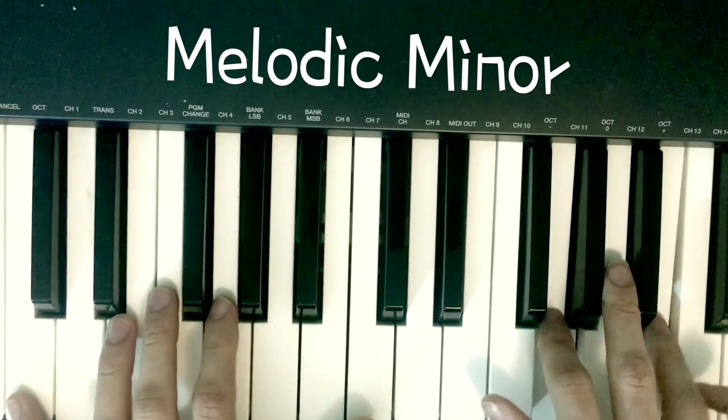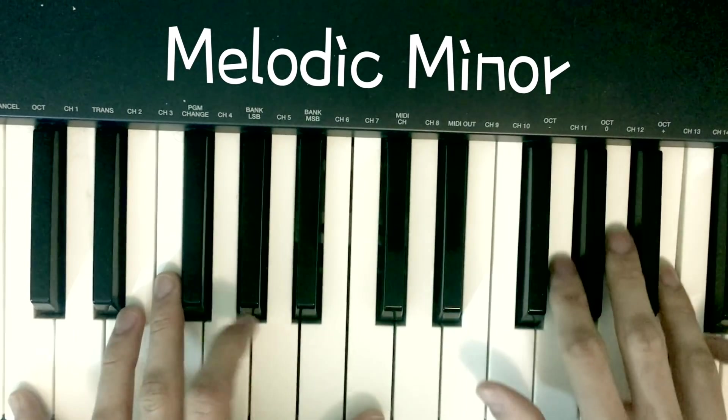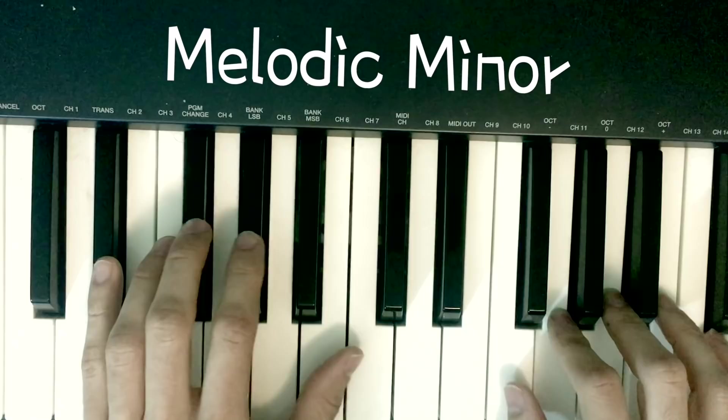If you haven't messed with melodic minor before, you should definitely check it out. In case you haven't heard of it or you don't know what it is, it's a vibe that sounds like this. It's kind of spooky, kind of spacey.